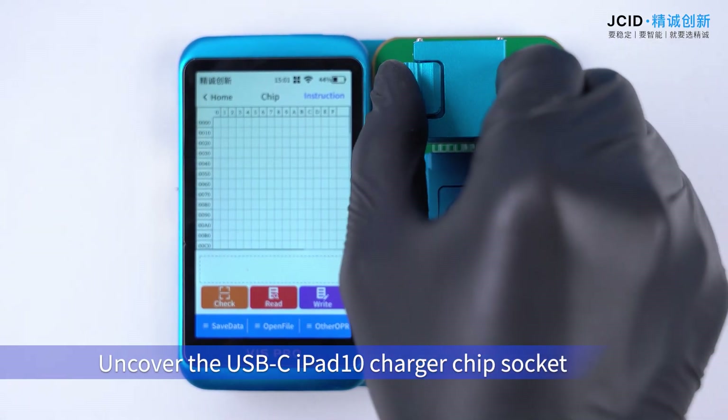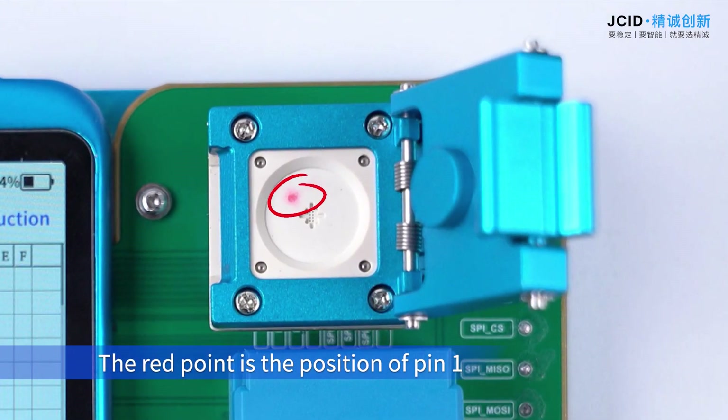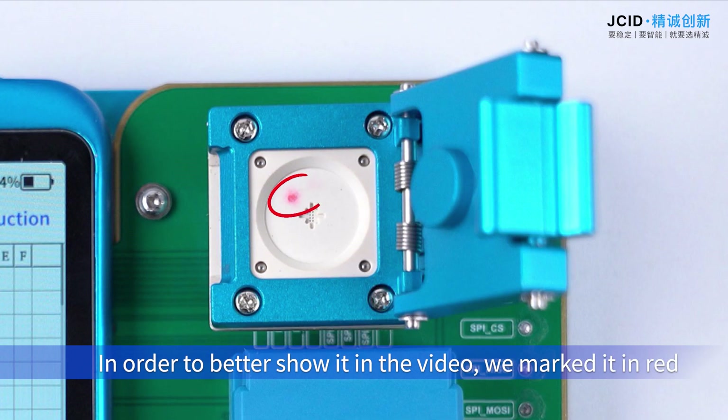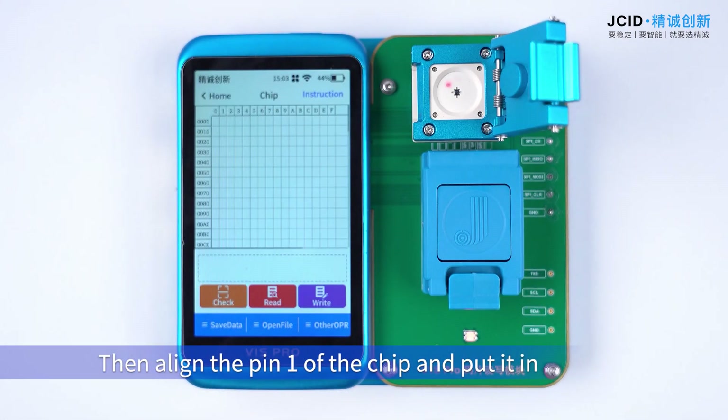Uncover the USB-C iPad 10 charger chip socket. The read/write point is the position of PIN1 — it is needed to align PIN1 for use. In order to show it clearly in the video, we marked PIN1 in red. Then align the PIN1 of the chip and put it in.